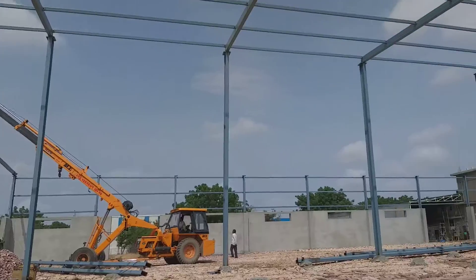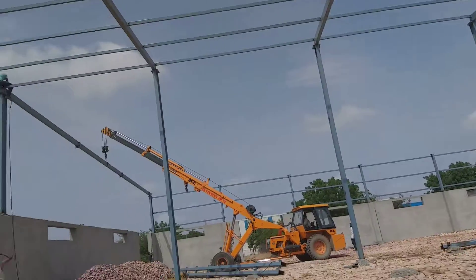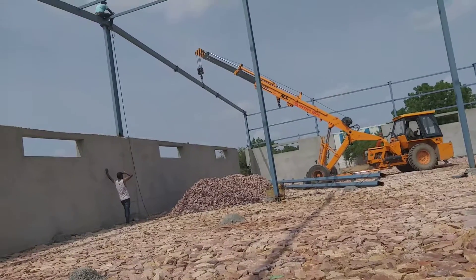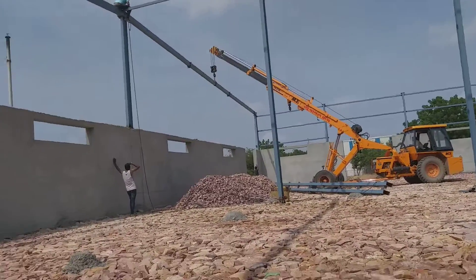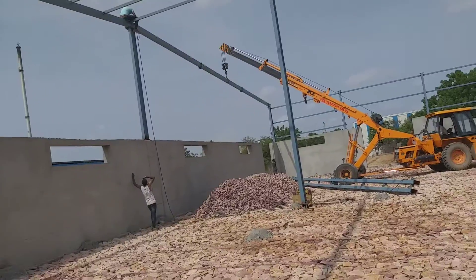There are nine rafters that we are going to place today. After this, this work will be completed. We can say that a big work will be completed in the shade.